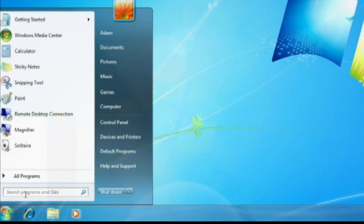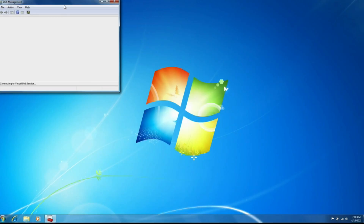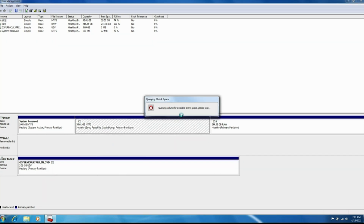What you need to do is go to the start menu and type disk management, then go here. Select your C drive or whatever drive you want to split in half. You can either right click on the drive or in the empty space and click shrink volume. It'll say querying shrink space.